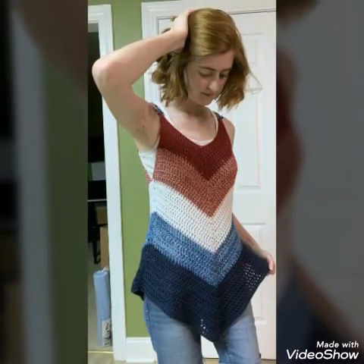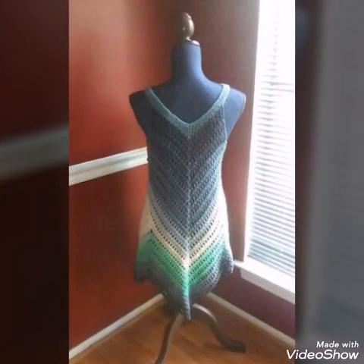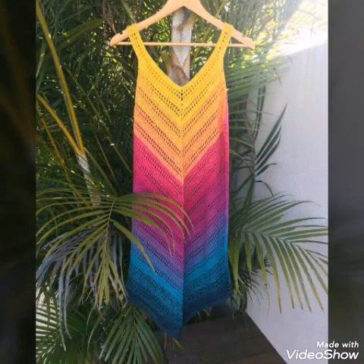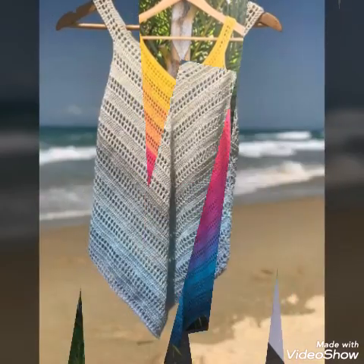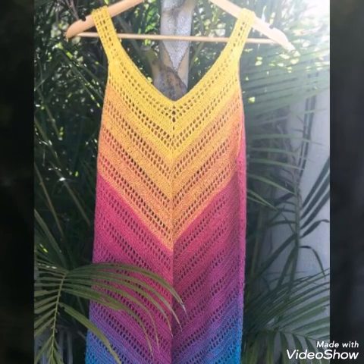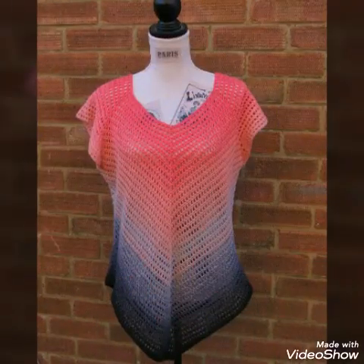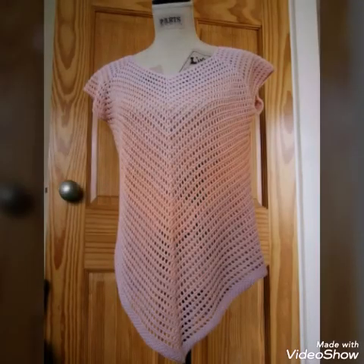Some of the designs are also made with treble crochet, and in some designs lace work crochet is done, which is a little bit tricky to make. But most of the designs are beginner friendly and you can easily make them with any type of yarn. For winters you can use thick yarn, and I recommend using 3-ply yarn to make these tunic tops.